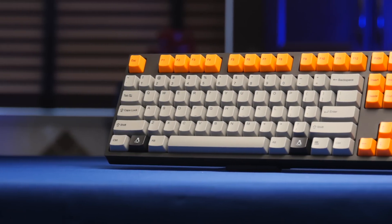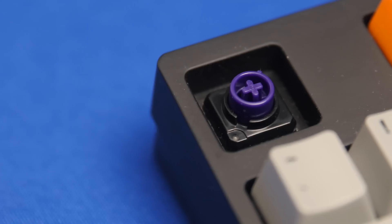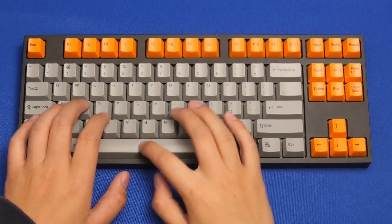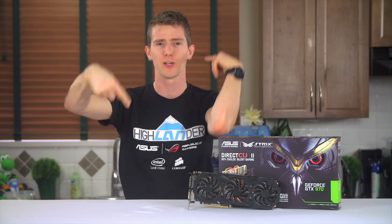The Cooler Master NovaTouch TKL is powered by Topre Hybrid Capacitive Switches for the ultimate typing experience and is now available for a reduced price. Click my face to learn more.